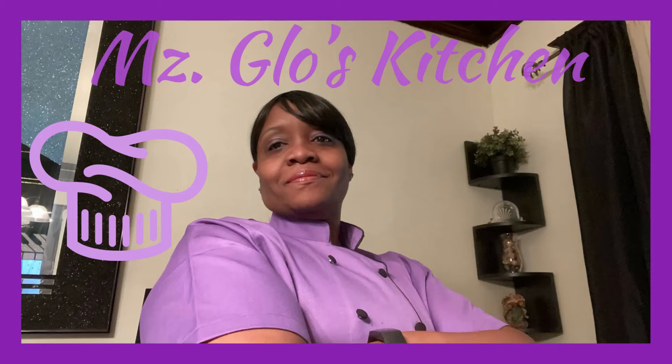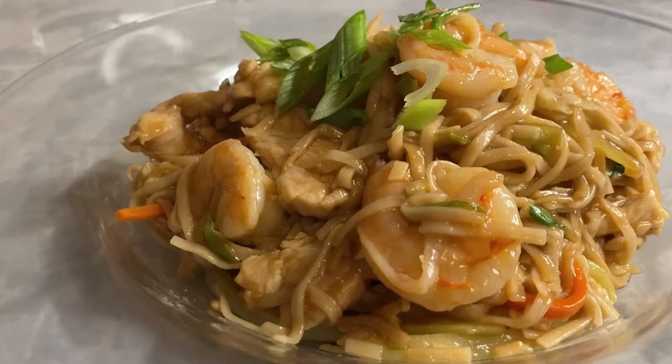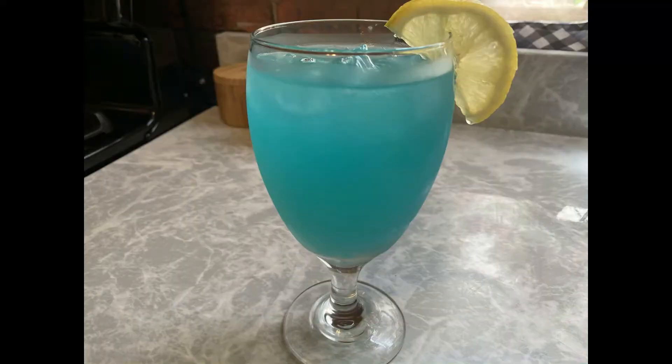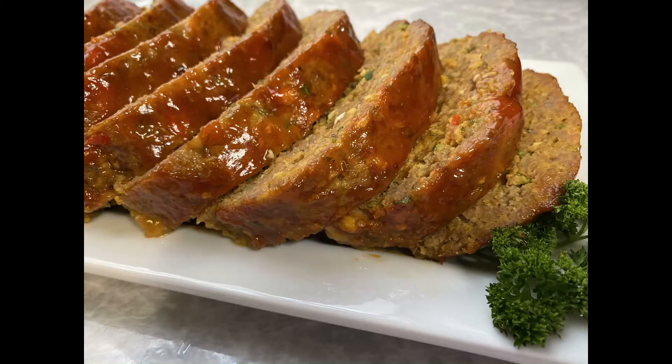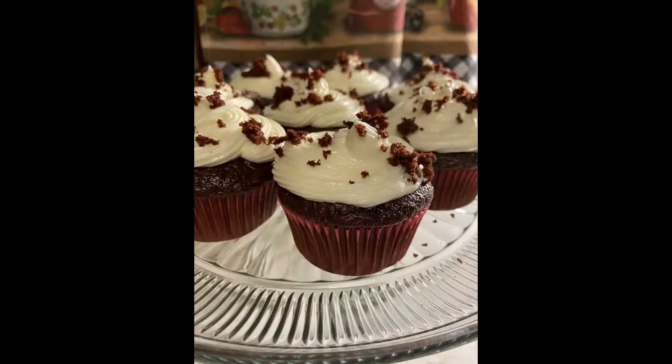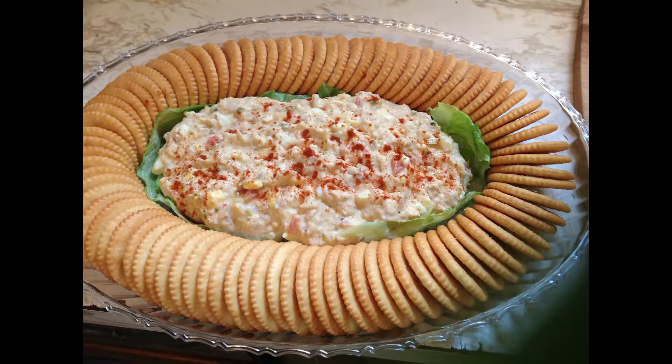Hey, welcome everybody to Ms. Glow's Kitchen, where there's sugar, spice, and everything nice, where we slice, dice, and entice, using everything we can, from peppers to allspice. What's up, my people? Y'all know what time it is? See y'all in the kitchen.